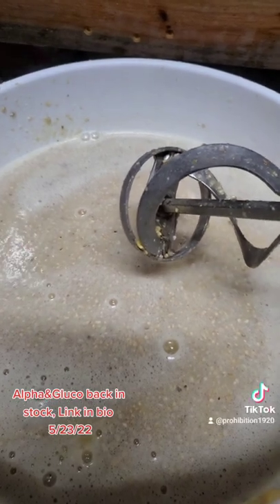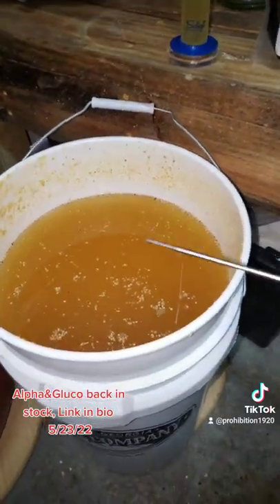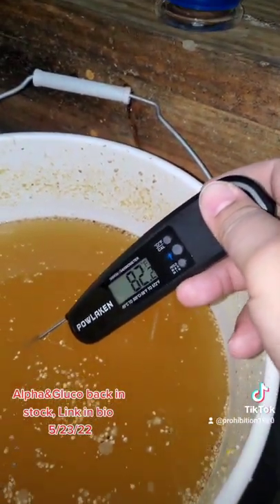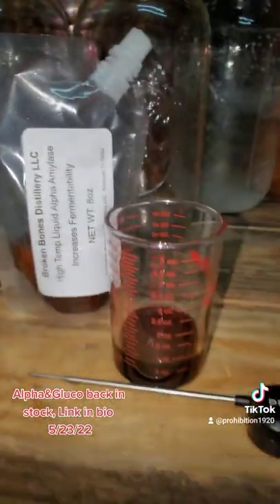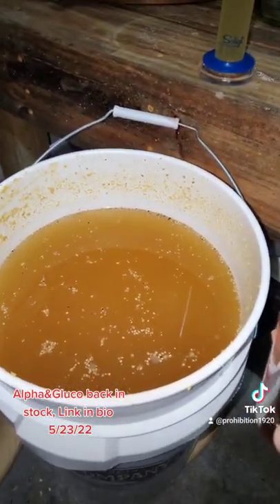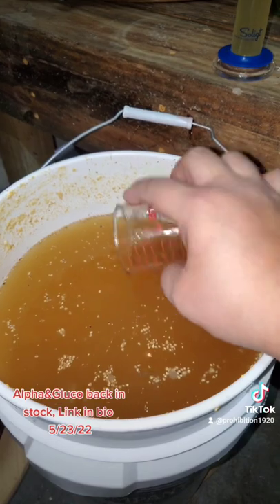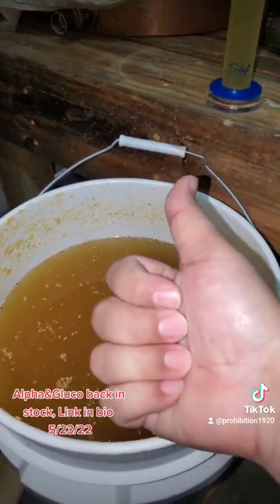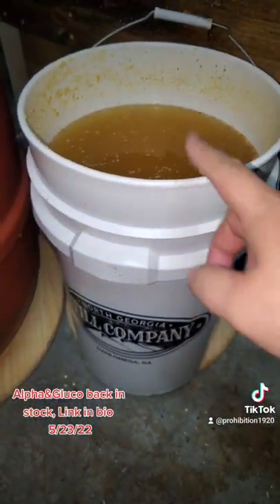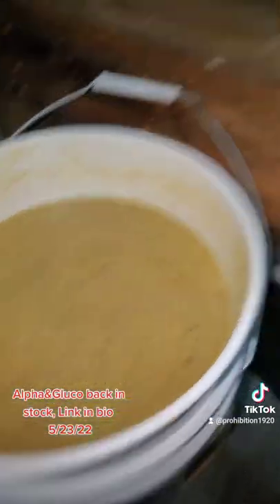We've let our three pounds per gallon all-corn cool down. We're sitting at 82 degrees. We're gonna put our gluco in, mix it well, and then I'm gonna wait till tomorrow morning when I get home from work to check the final gravity, because this is gonna make the gravity go up even more. Again, this is only three pounds of corn per one gallon of water. Seven gallon bucket, 21 pounds of corn, and we're gonna top the rest off with water. That right there is well mixed with our gluco.